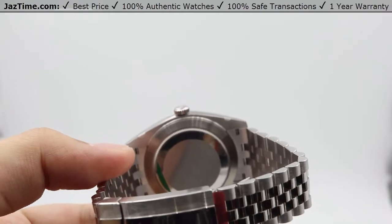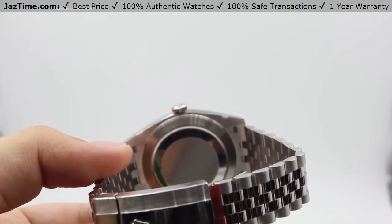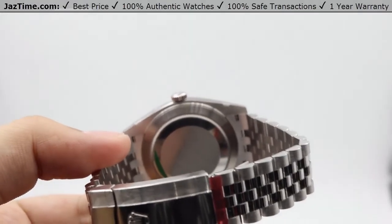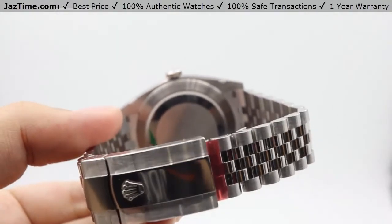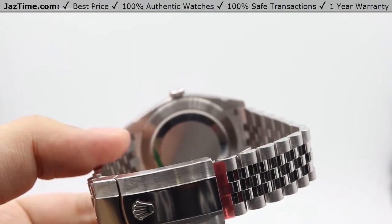The other major change in the movement is the power reserve. Originally in the Datejust II it was a 48-hour power reserve, but now it is a whopping 70-hour power reserve. So you can put this watch down on a Friday evening, pick it back up on a Monday afternoon, and it will be keeping time just fine.